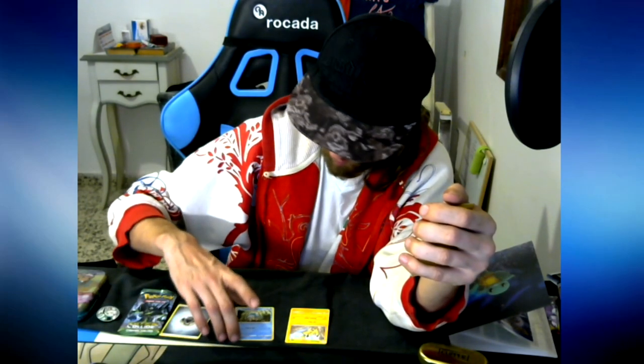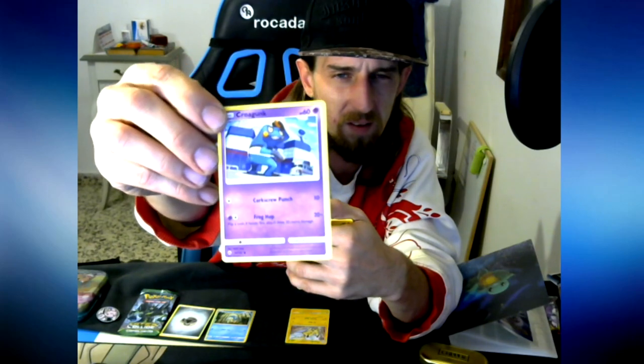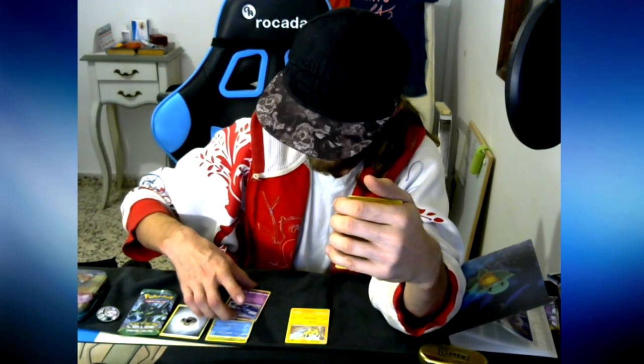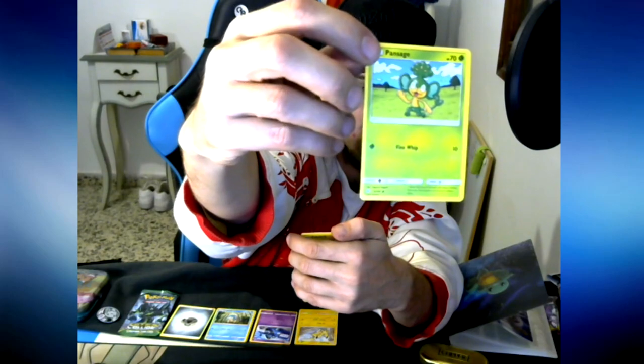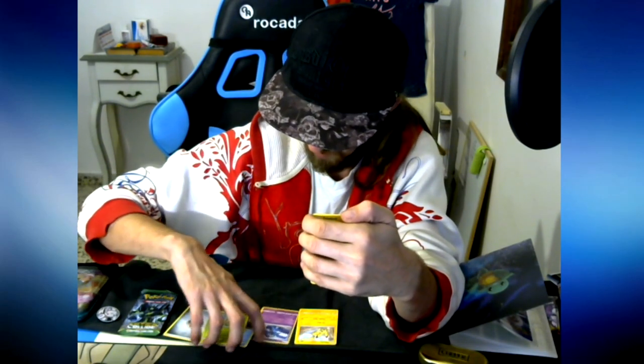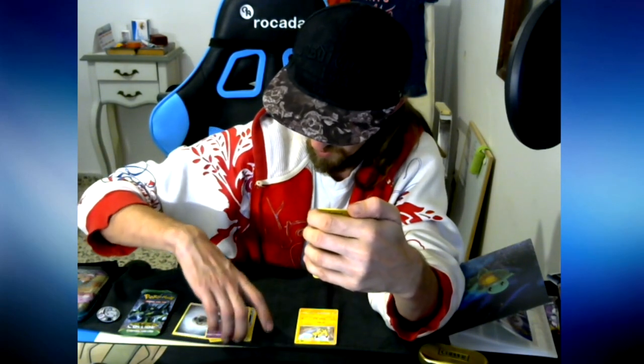Oh that is actually so cool! If I get a Charmander today I'll definitely keep going with this - with you guys or without. Next card - Crogunk. That's actually so cool guys. I love these arts. I don't know if it's just different from Unified Minds but the arts are so different. I'm so hyped for this thing. I'm definitely pocketing that Pikachu - that's going in the album right now.